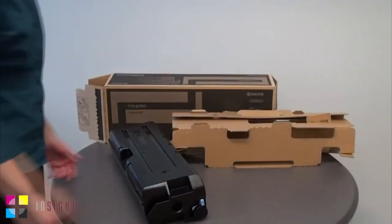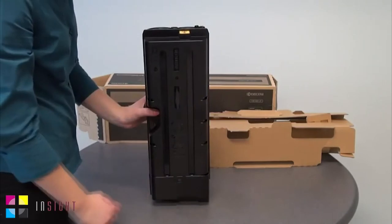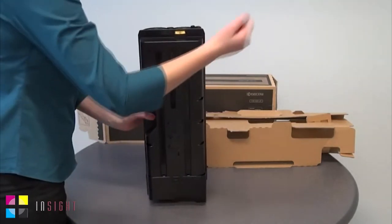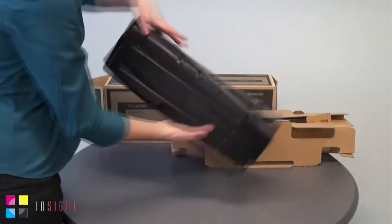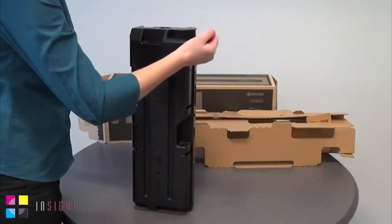Remove the new container from the kit and place it on a hard, flat surface. Using the side of your hand, tap the container five times on both sides to dislodge any toner that may have settled during shipping or storage.